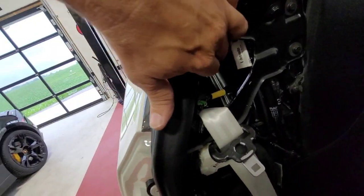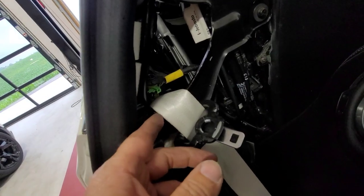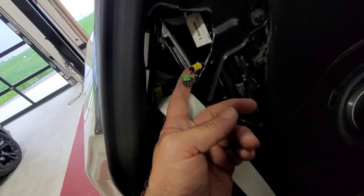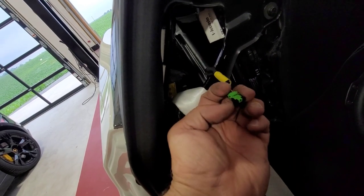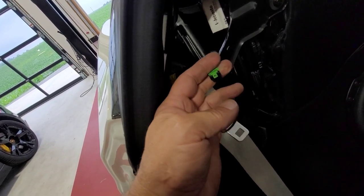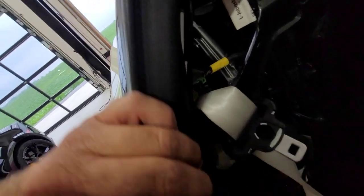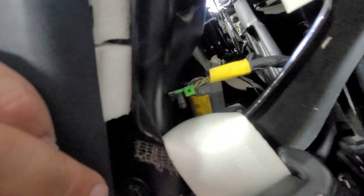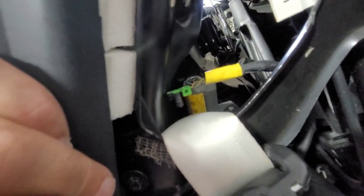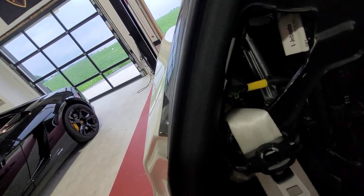I've removed the top connector on the seat belt assembly and also this second connector. You'll have to push the two tabs on the side and pull straight up to remove it. Now I'm going to proceed on to removing the attached hardware for the reel itself — locate that, remove it, and then this should be able to come out.